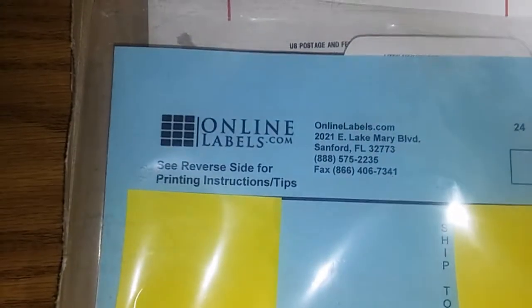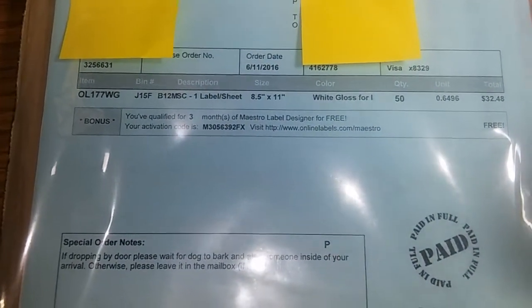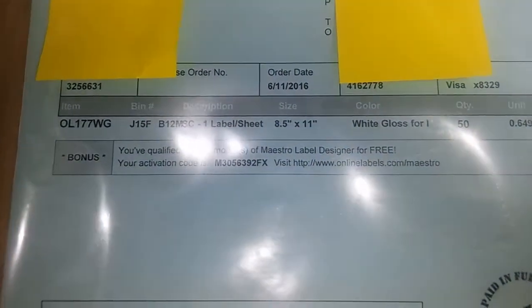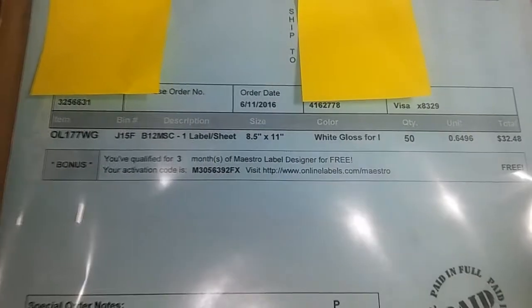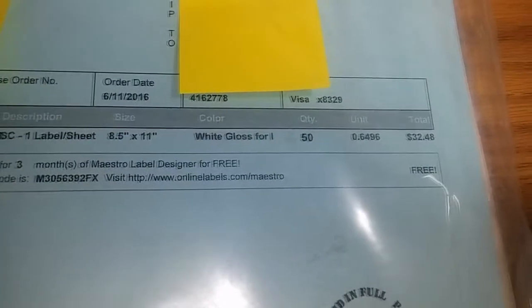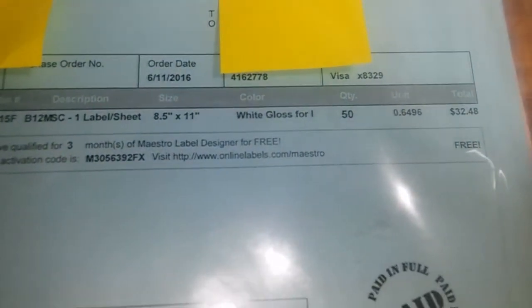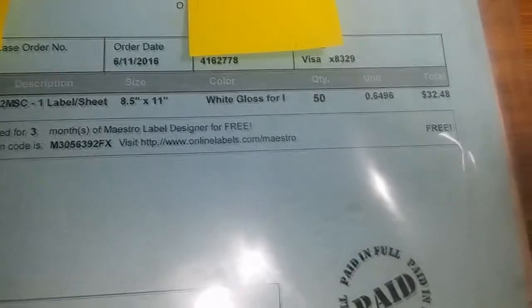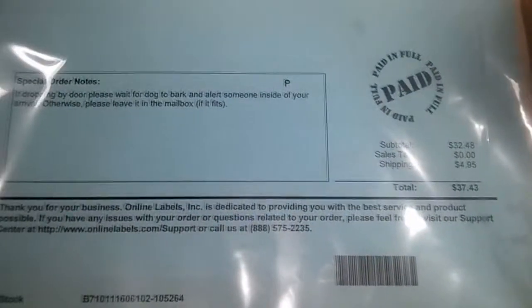The website is onlinelabels.com and they sell a lot of blank labels for mailing and such, but you can also buy full sheets that are glossy or matte, in the quantity you want. They charge based on how many you get — it was listed at $50 for 100, but you can change the quantity and it adjusts the price. I chose 50 because I wasn't sure about the paper quality.